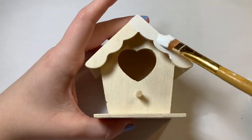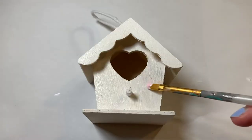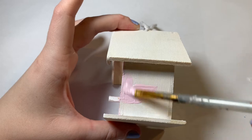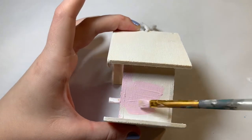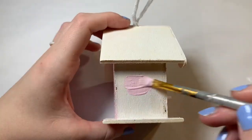First thing as always is to add some gesso to this birdhouse so that the paint doesn't soak through onto the wood. Then I got started on my base color, which I'm doing light pink, sticking with a group of pink colors to stay in the Valentine's Day theme.